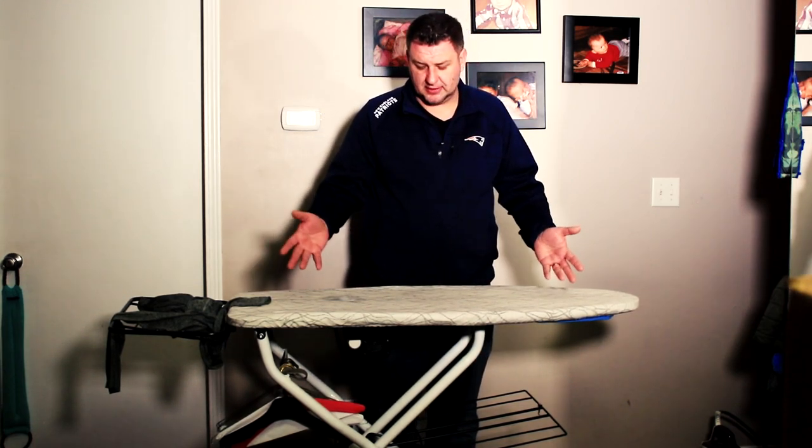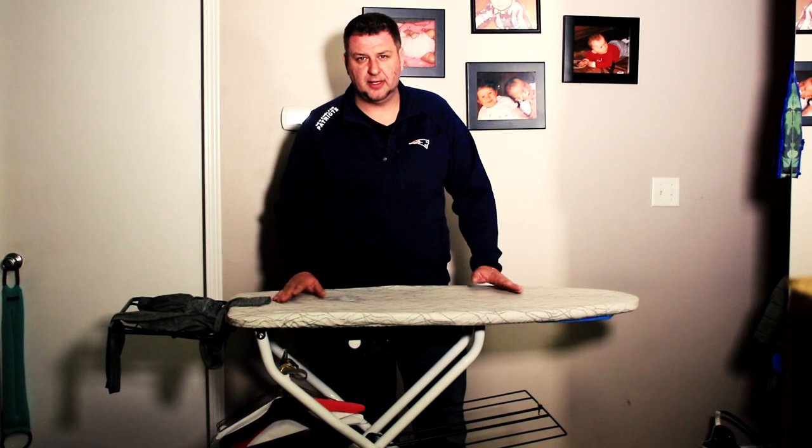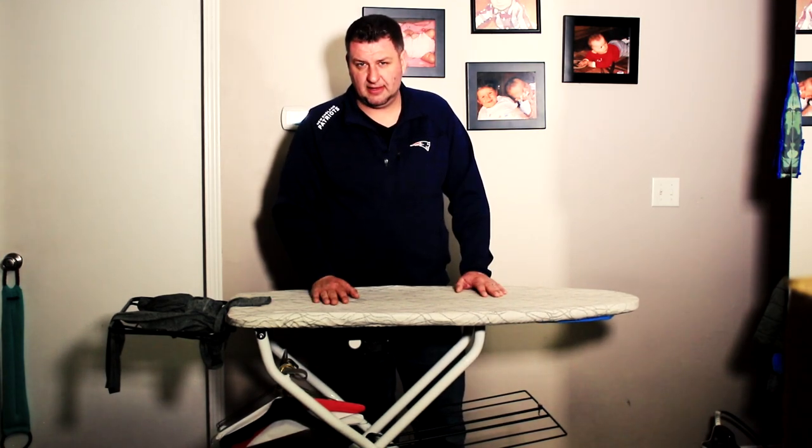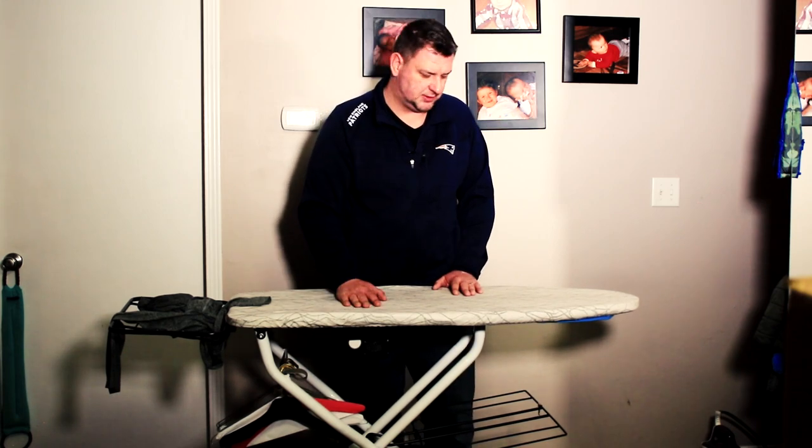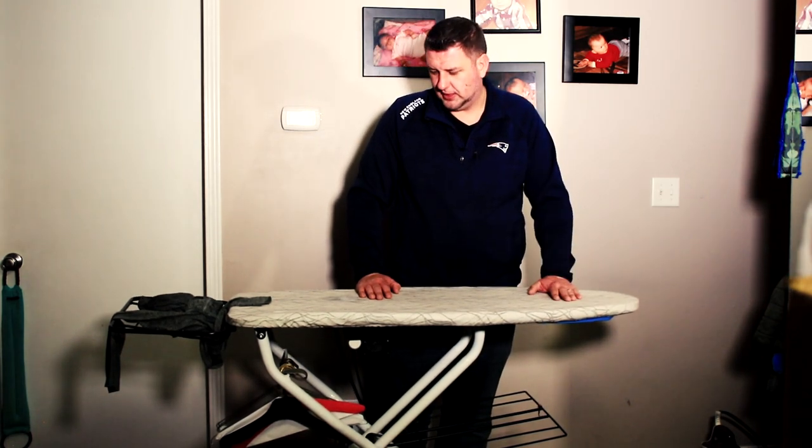I will have the links in the description if you're interested. If not, you can go directly to the So Reliable website, or you can get it from Amazon. With Amazon, you get free Prime shipping — that's why I'm letting you guys know.